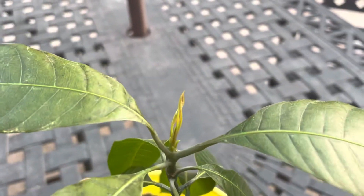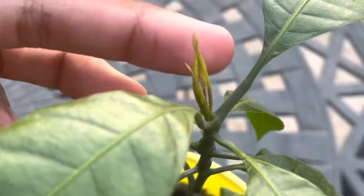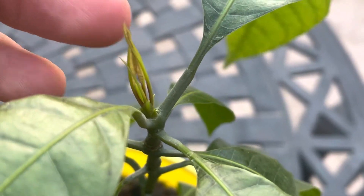As you can see here, it's flushing out some growth. Looks very healthy. Look at that — that's new growth coming out.